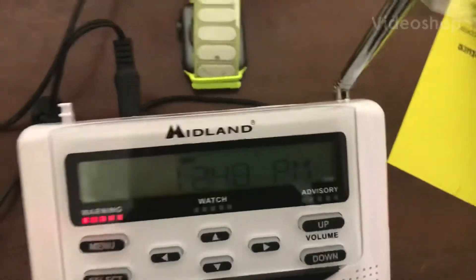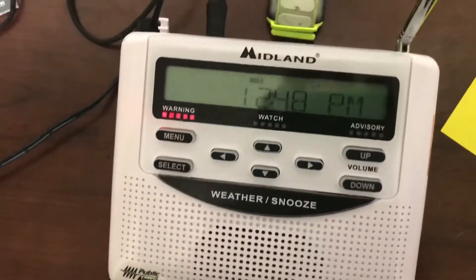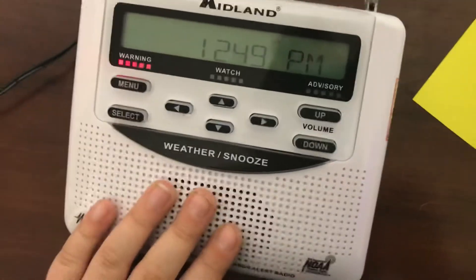Hey guys, today I'm going to show you how to self-activate your Midland WR120 weather radio. So the first thing you're going to need is your WR120.